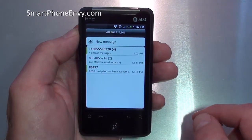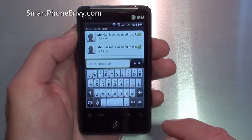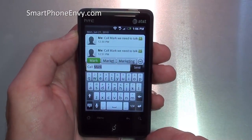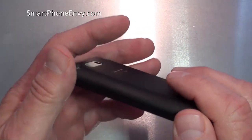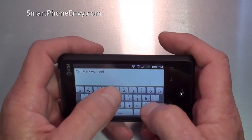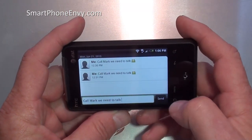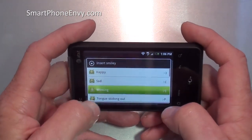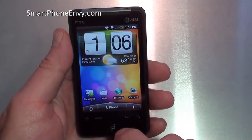Let's take a look at the messaging app so you can see the keyboard — first in portrait mode. It's small but functional; I didn't have too much problem with it. And here it is in landscape as well. I find it worked pretty well. Under menu, you've got smileys and all that good stuff, so we'll insert a little winking smiley and hit send. That's a look at the messaging application.